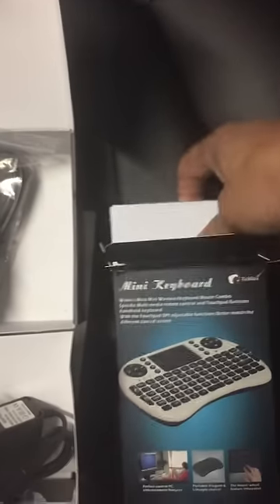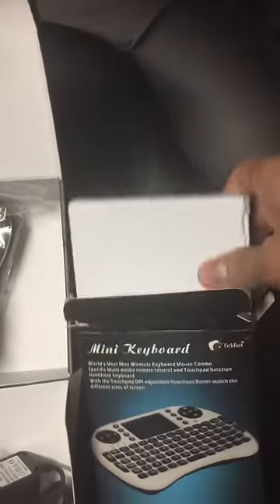I also got the keyboard — the nice keyboard. Let's see here, open this up. I actually already opened it, but that's a nice one. We'll figure out how to put it in next.